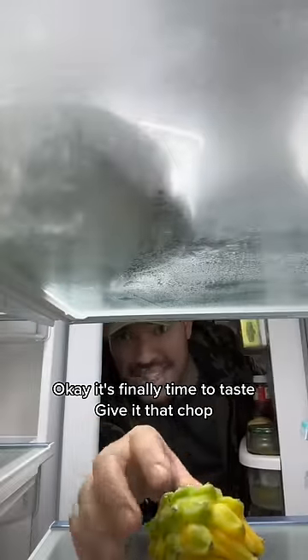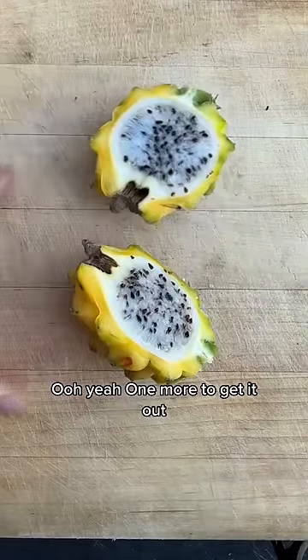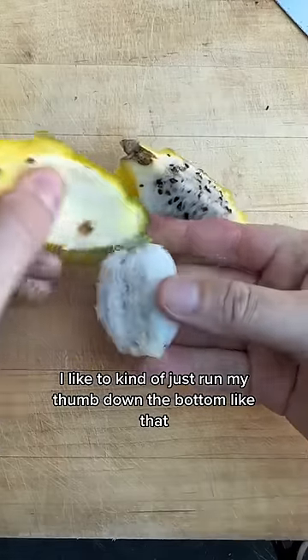It's finally time to taste. Give it that chop. Ooh, yeah. To get it out, I like to kind of just run my thumb down the bottom like that. Let's give it that taste.